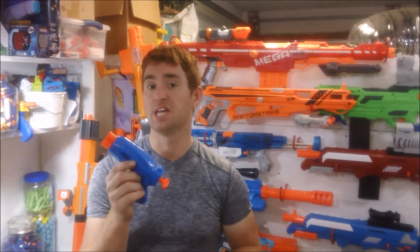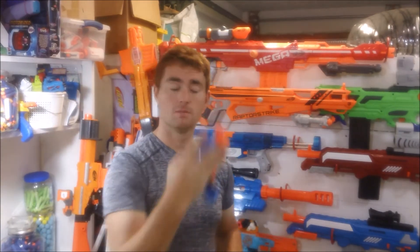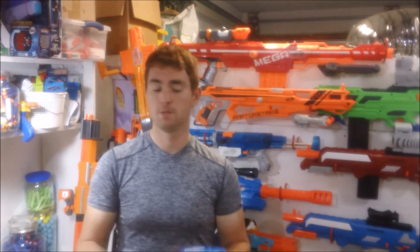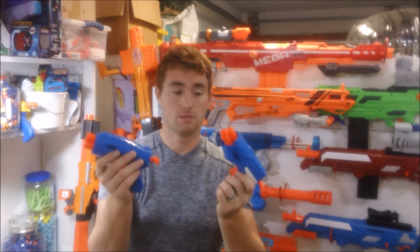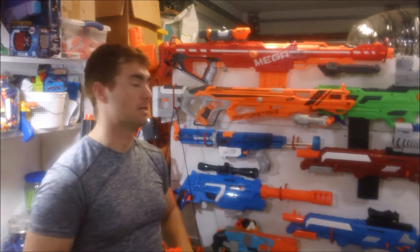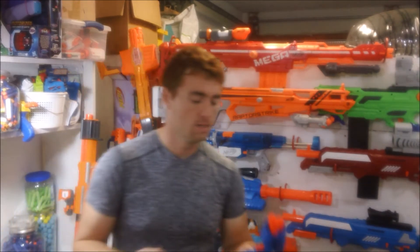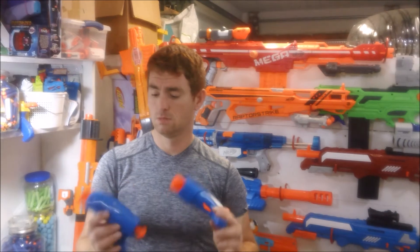Back onto the performance — I did have a small variation when I chronograph tested these. This one was averaging around 76 to 77 feet per second, while the other pushed a high of 78 to 79. That's amazing for a pistol that is palm-sized. In my most recent review of the Nerf Doomlands Holdout, I thought its 71 to 72 feet per second was pretty good for Nerf. These things blow it out of the water. This is actually better performance out of both of these than the massive Nerf Raptor Strike behind me — the little pipsqueak pistol outperforms the massive sniper rifle.